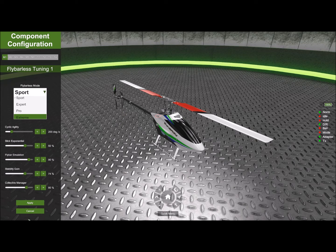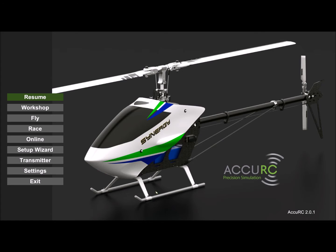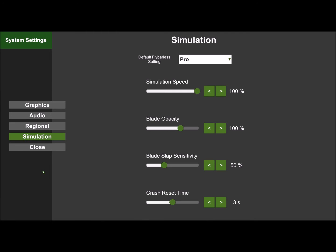You can also set the default for that mode so when you launch from the hangar it always uses your preferred setting. Go to Home, click on Settings, then click on Simulation, and you'll see a default flybyless setting. I have mine set to Pro. Any questions, drop us an email — thanks, bye.